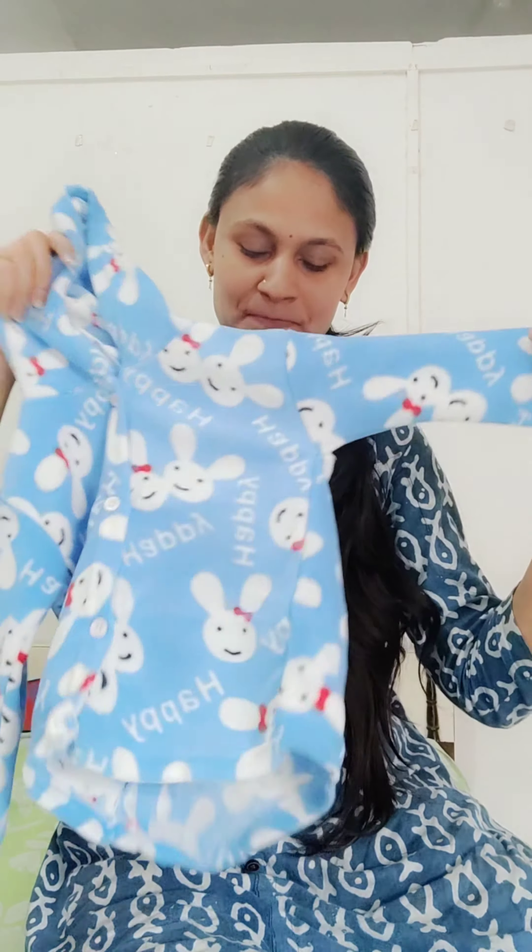It has a great feeling and it's so good. It's very nice, soft and warm. This is the blue color, pink color, and green color. If you want to see these 3 colors available, you can check the link and order.